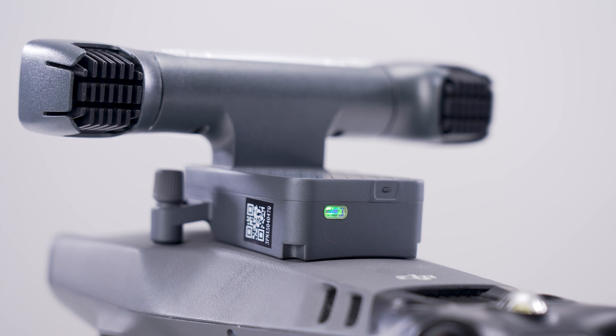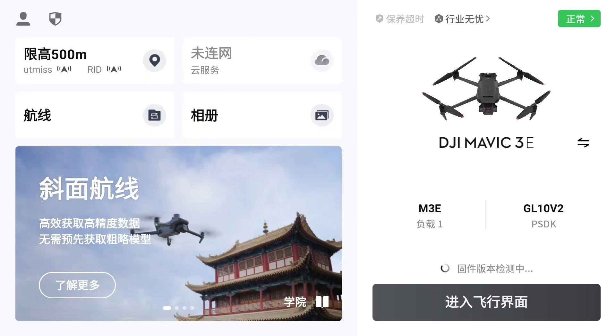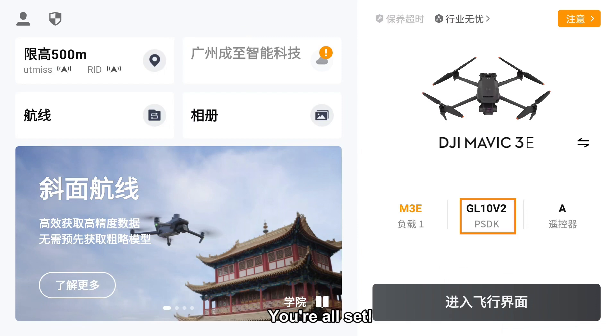Want to double check? Grab your RC and open DJI Pilot 2. If you see GL1-OV2 pop up on the screen, you're all set.